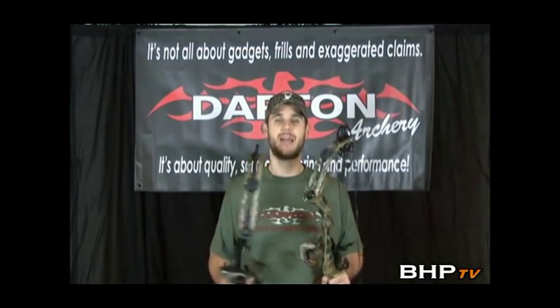Hi, I'm Dave Thomas with BowHunterPlanet.com, and today I'm going to tell you about two new bows from Darton Archery: the Darton DS3800 and the Darton DS2800, two great bows with a lot of power behind them.